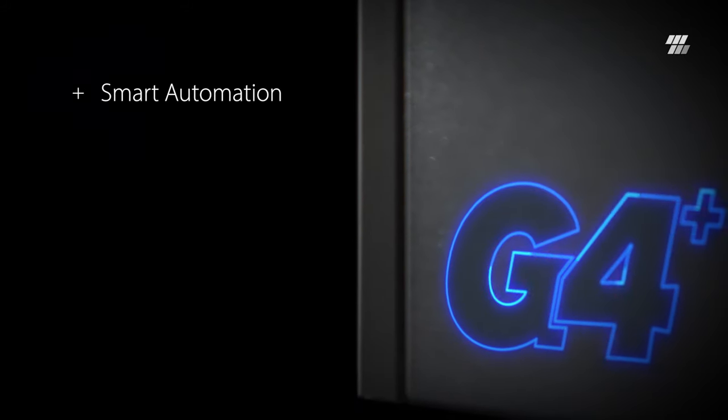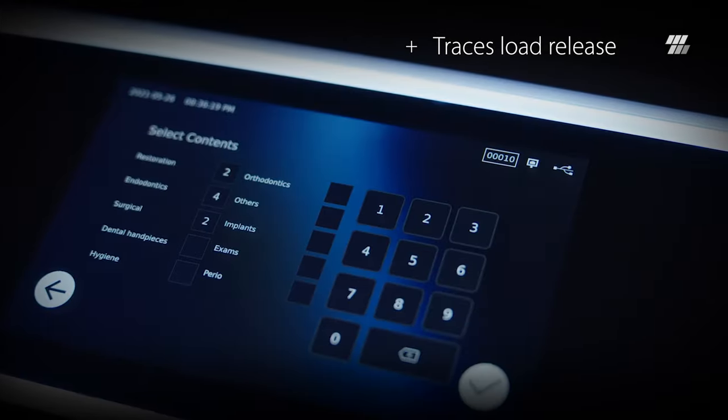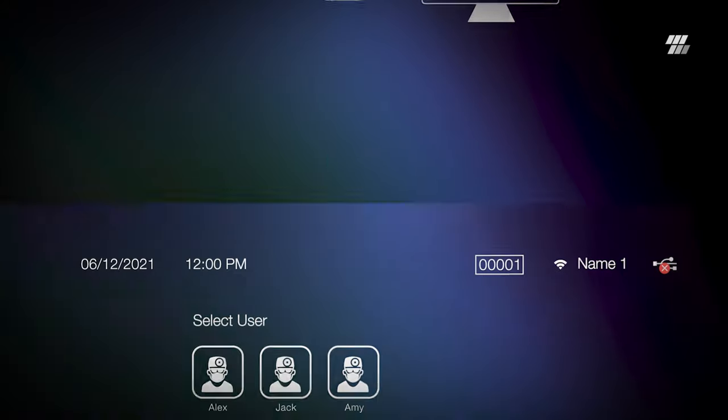G4 Plus technology provides smart automation, traces load release, provides enhanced documentation reporting, and connects to your smart devices, computer, or patient management systems.